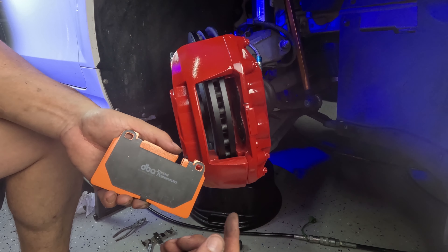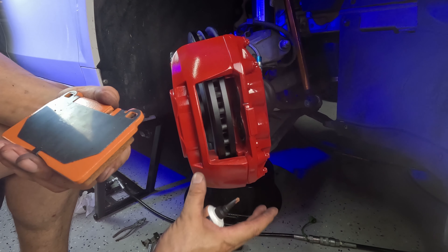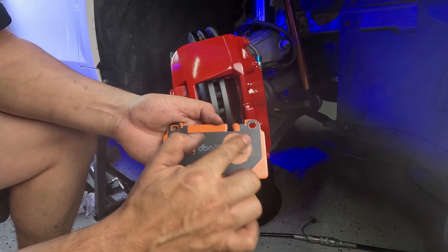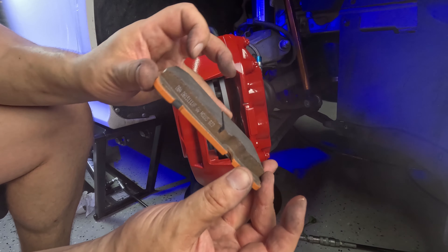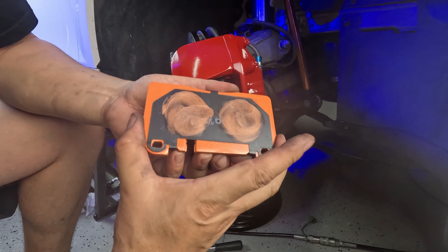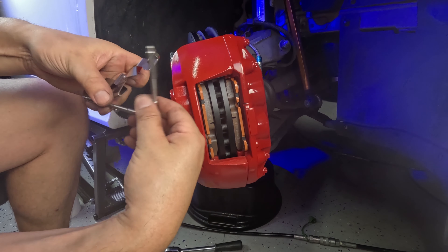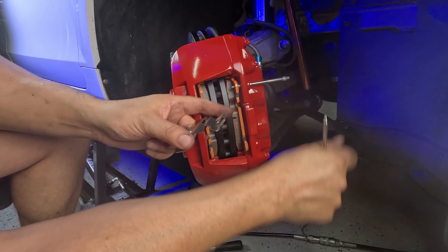This style of caliper makes it really easy to insert and change pads — they just slot in through here and drive pins hold them in place, so you don't actually have to remove the caliper to put the pads in. Apply a little bit of copper grease to the back of the pads in two spots where the pistons are, making sure the pad material is pointing towards the rotor. Slide that one in. There are two pins and one spring holding these in — one pin goes in the top, one on the bottom.